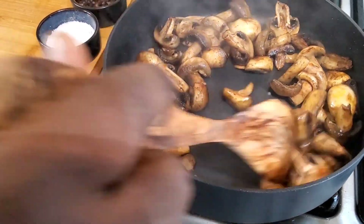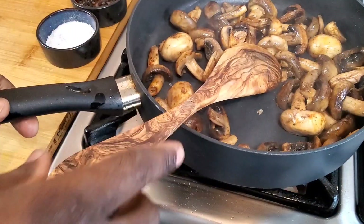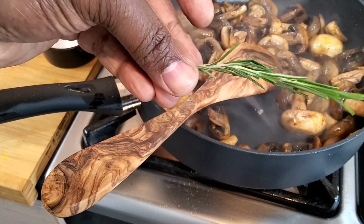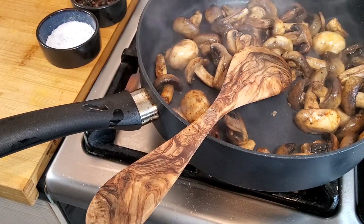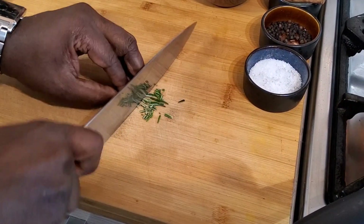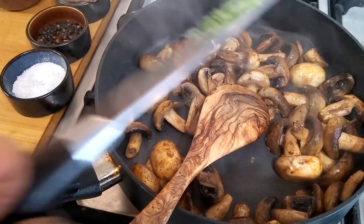As you can see they're getting nice and browned up — look at that. A couple more minutes. I'm going to chop some rosemary. A bit of rosemary in.